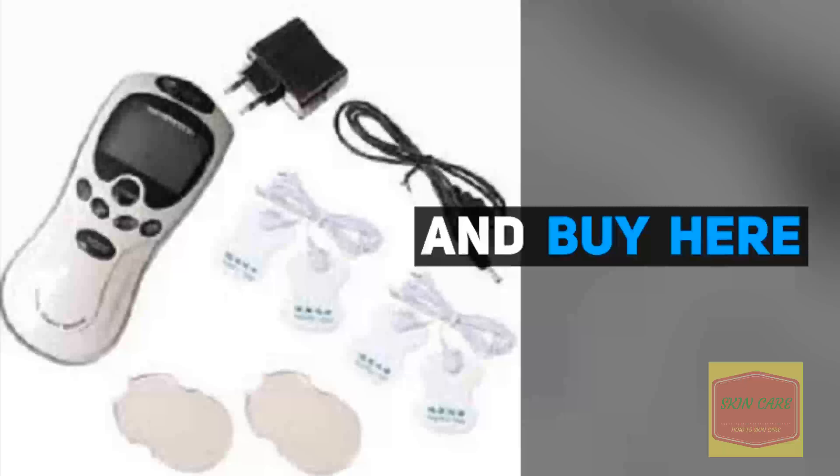Body Healthy Care Digital Meridian Therapy Massager Machine. Easy operation — a wonderful combination of different pulse signals will make you feel the true feeling of acupuncture, stroking, manipulation, cupping, massage, and scrapping.